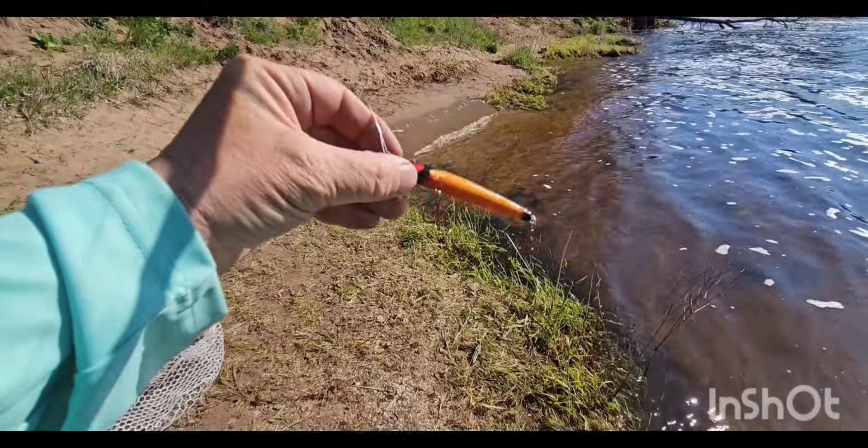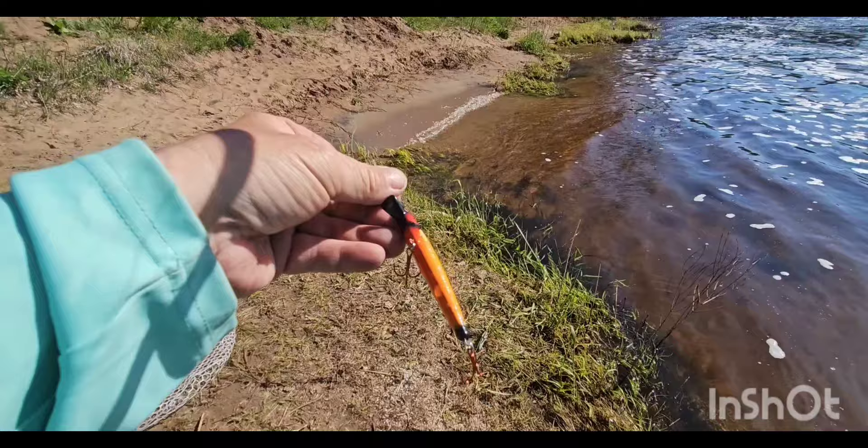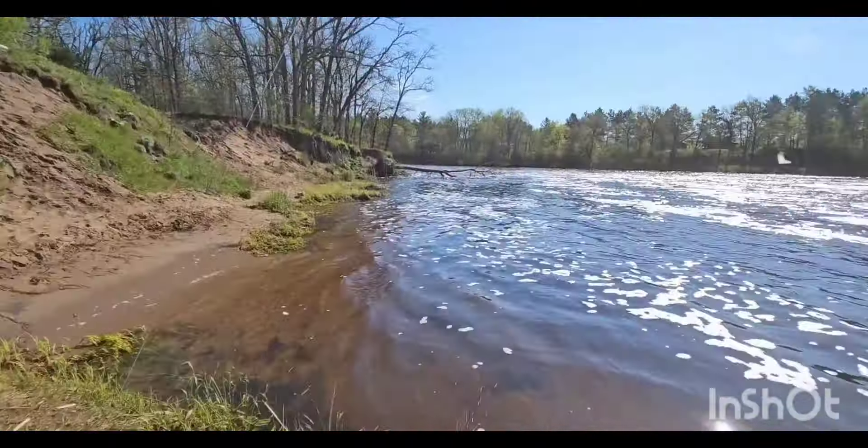All right. I painted this one myself, too. Let's give this one a whirl.